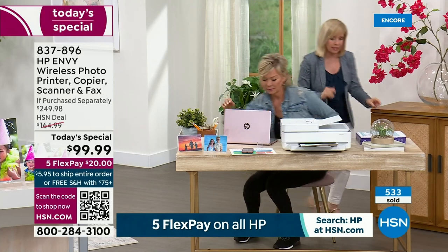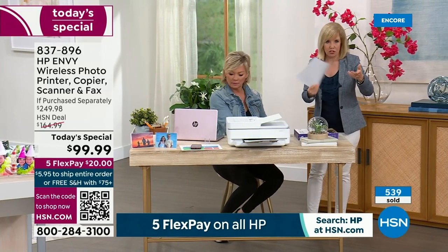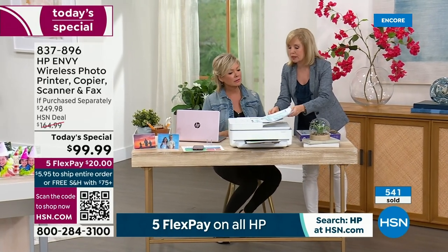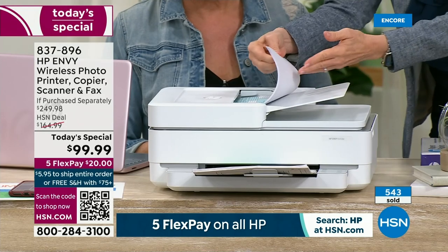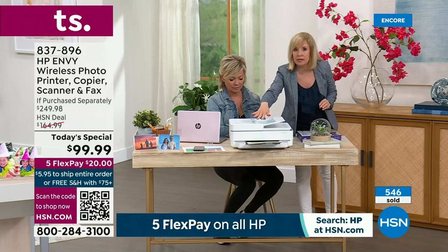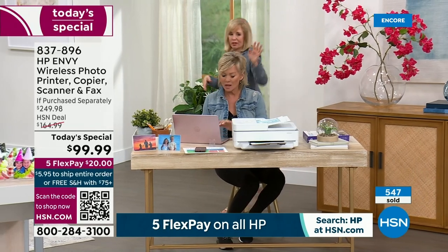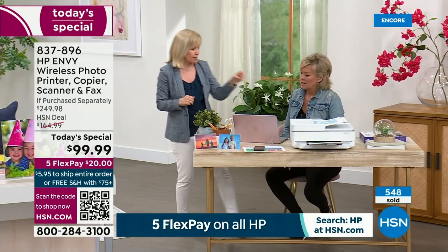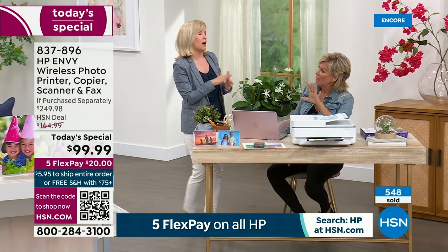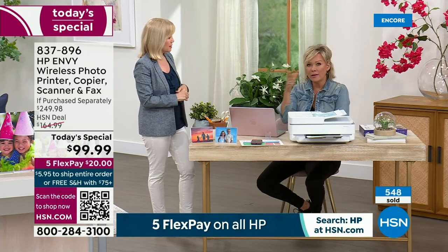Let me show you another thing. If you're busy at your office space and need to make a bunch of copies, you put the sheets right in the automatic document feeder — up to 35 sheets of paper — and it automatically does this. Now you can get back to your computer, take your phone calls, and you don't have to worry about lifting that tray for every copy. There are so many upgraded features. There's also a full year warranty on this.